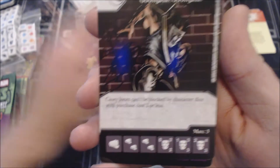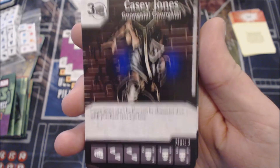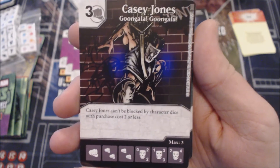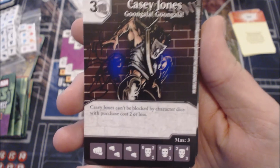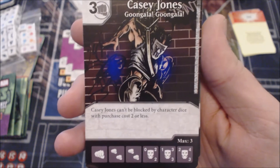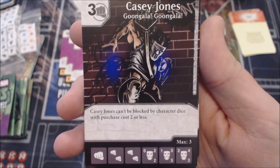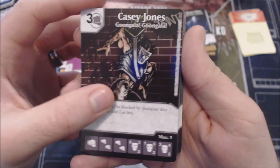Here's a three-cost Casey Jones. He can't be blocked by character dice with a purchase cost of two or less. For three cost with that stat line, I'd probably not run this. I'd rather run the two-cost Fist Casey Jones. Overall not a bad card, but not my preference.